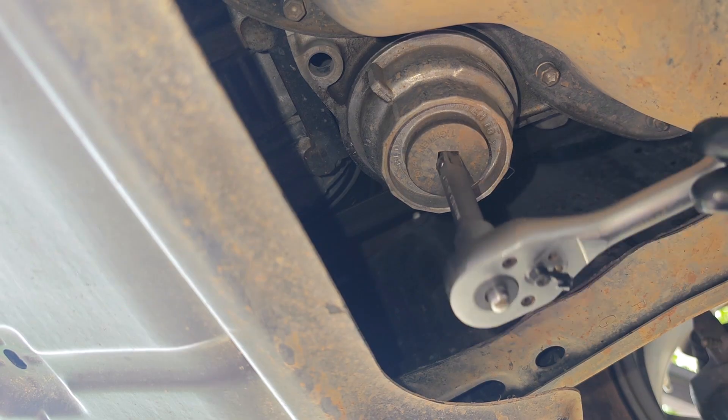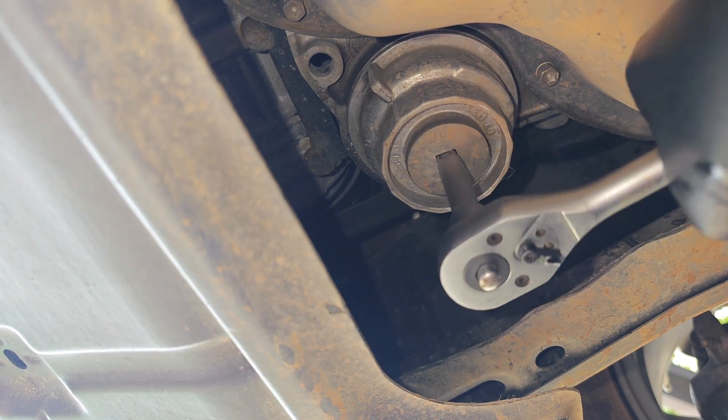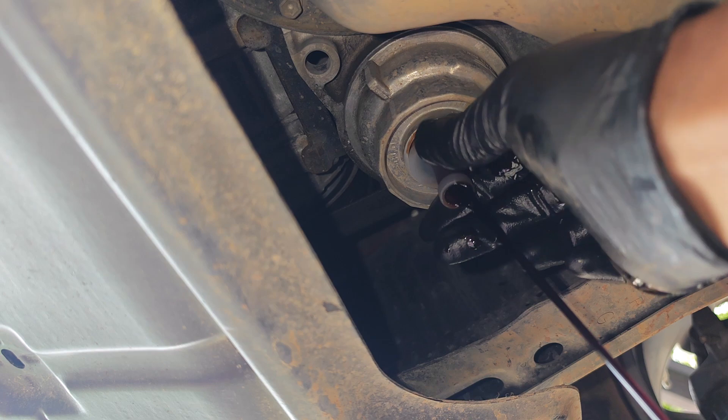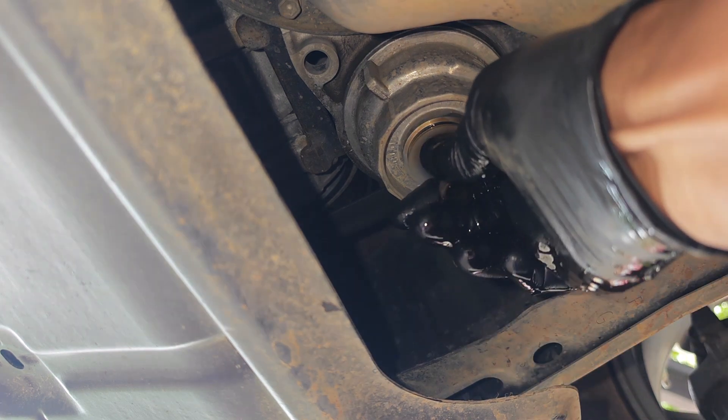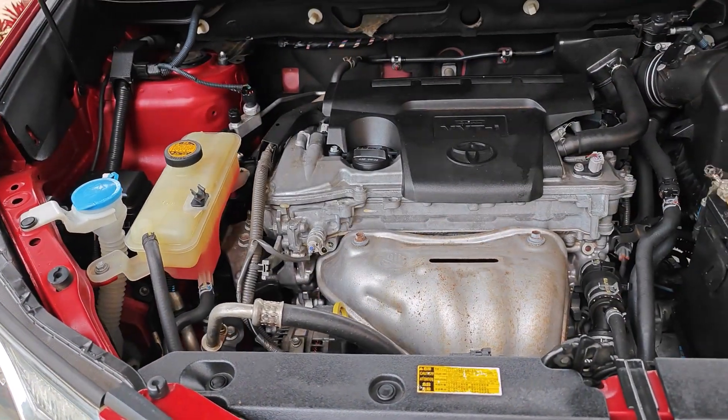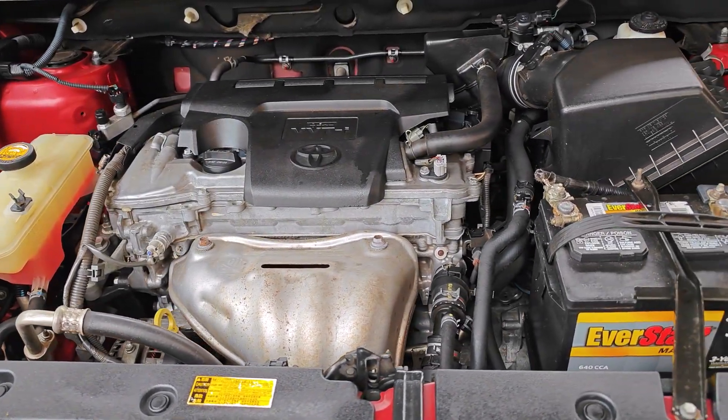Now for the first oil change on this car: if you drive a Toyota or Lexus made between 2006 and 2018, chances are that you have one of these oil filter housing designs, which are found on engines like the 2GR or the 2AR as I have here.